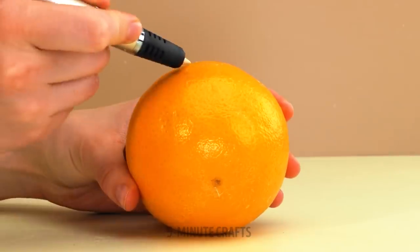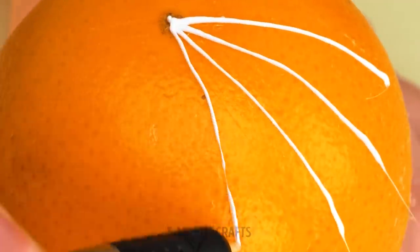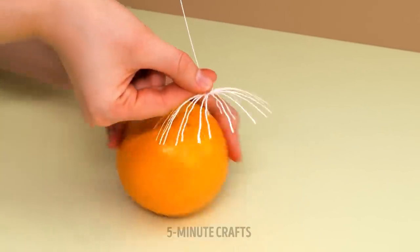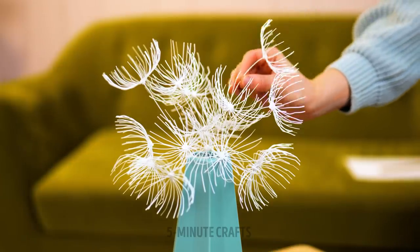That orange looks good, but we're not eating it. Draw over the orange with a 3D pen, connecting the lines. When you're done, create a long stem from the center. Pretty flower — for me! They make a great floral display.